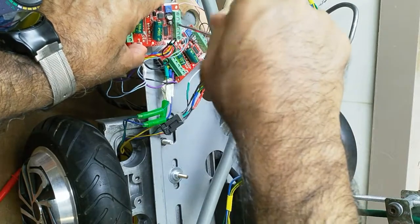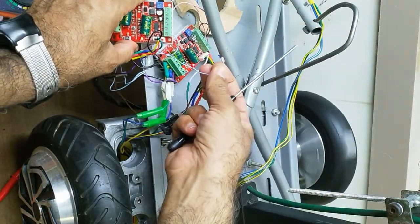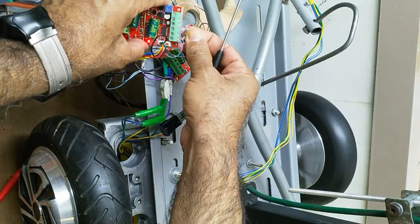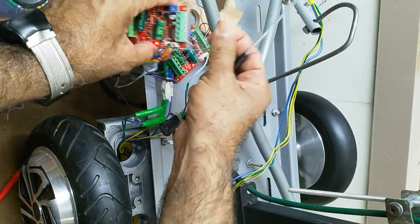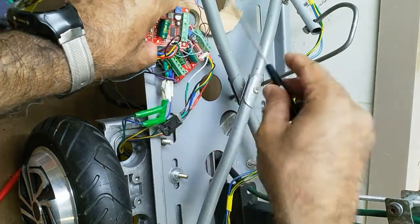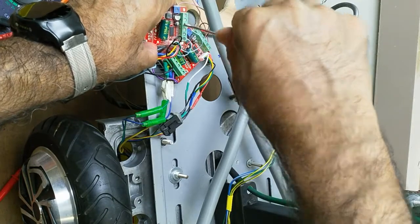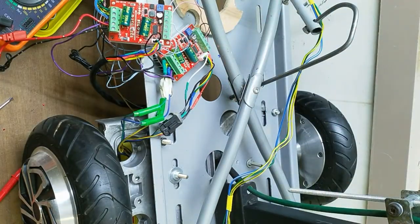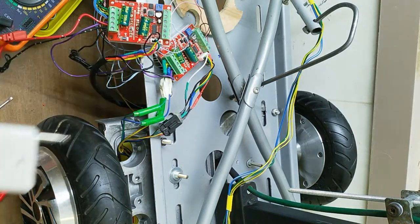In this controller, it is actually not wired in series. If it were in series, you could remove the cable or break the cable and it should stop. But in this controller, if it is connected, it is stopped. If not connected, then it runs. So this is the problem with this controller.